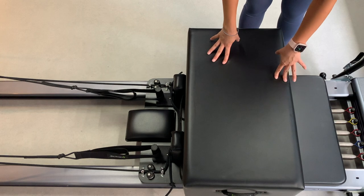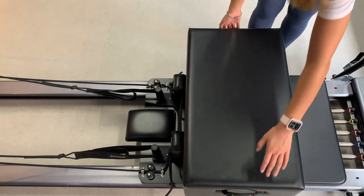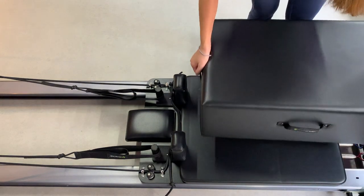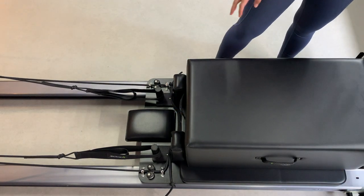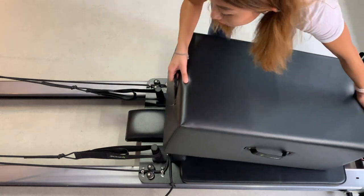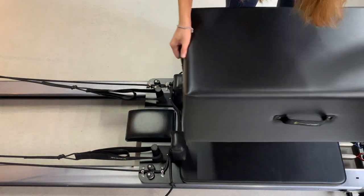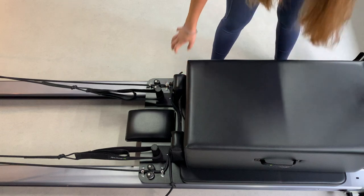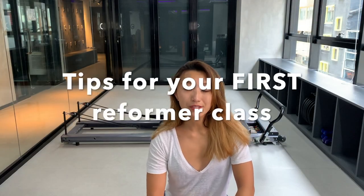Moving on to the props — what I've placed on the carriage is called a box. When placed like this, it's called a short box setting. If you turn it this way, it's called a long box setting. Depending on the teacher or the school, you might prop it over the shoulder rests or keep it right up against the shoulder rests.